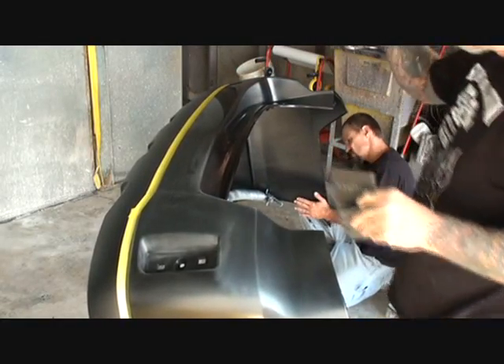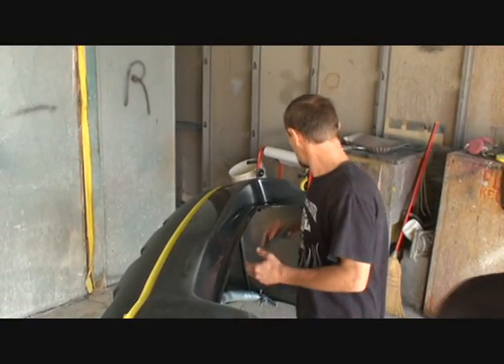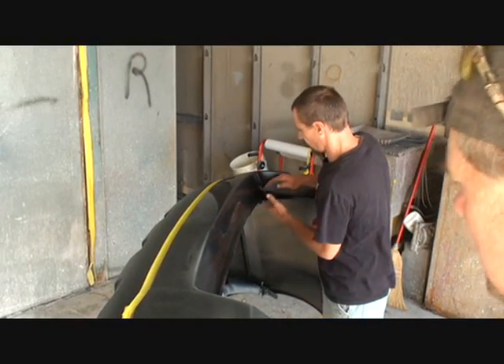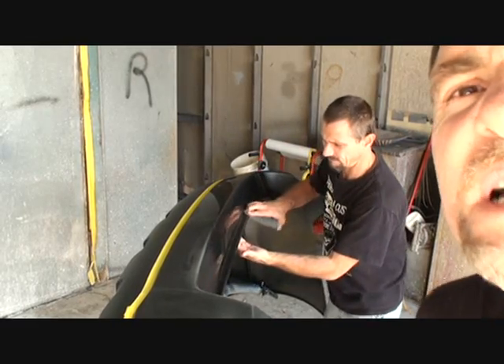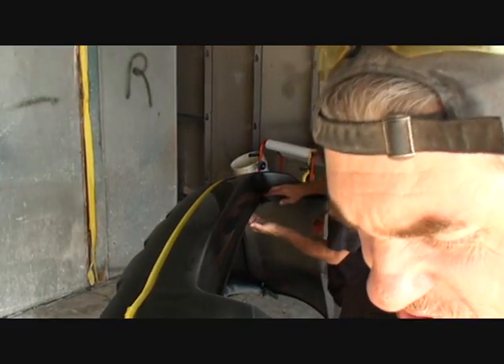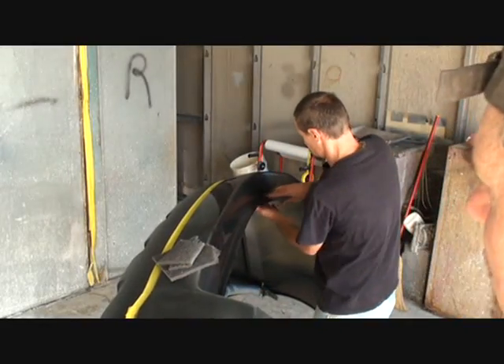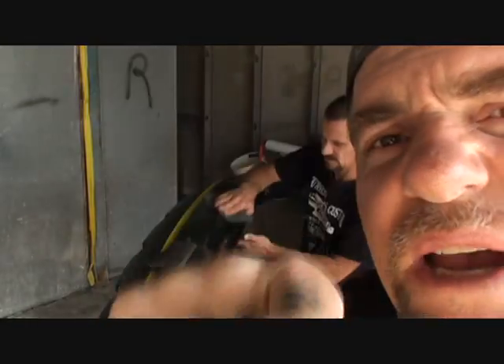We've got Charlie here today. Charlie is going to get that bumper ready for paint, and it's going to take him a few minutes because that is a big job. But Charlie knows what he's doing and will do it right. Here's your Scotch-Brite, Charlie — I've got body work to do on another car, a 1974 Karmann Ghia. So I'm going to let Charlie work on that. He's going to get it all Scotch-Brited down and then we'll go to step two. Don't go away, we'll be right back.